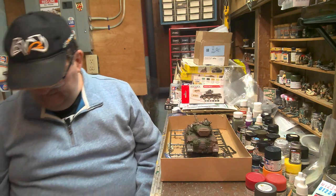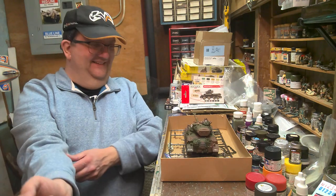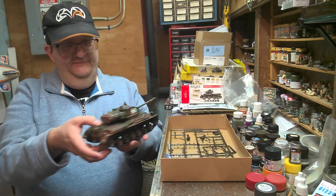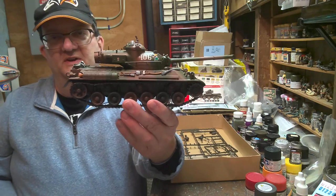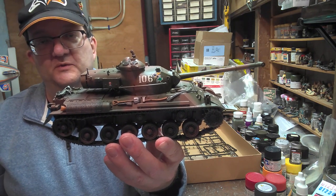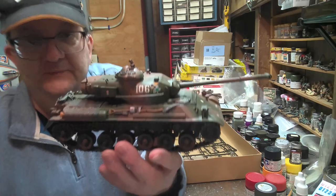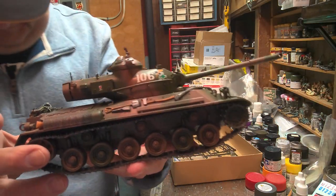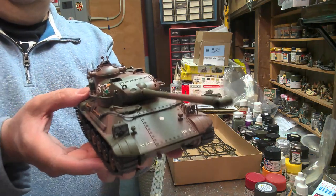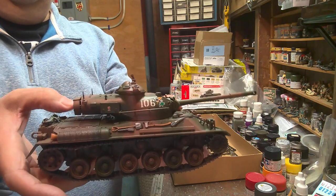So let's take a look at the kit. Here it is, pretty much finished. I just have to put the .50 caliber machine gun on top — I left it off because I didn't want to risk damaging it during the video. I do not have the top and bottom of the hull put together yet, and I'm going to show you why in a moment.